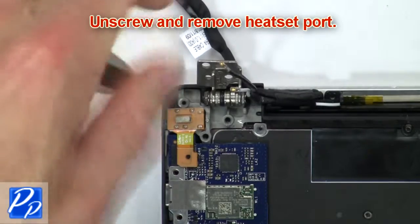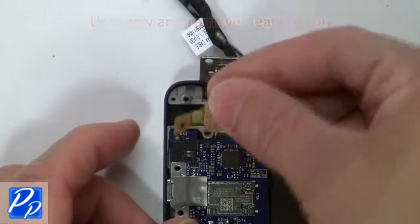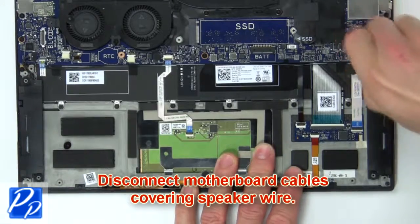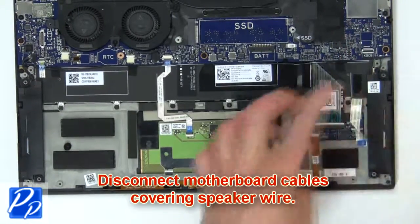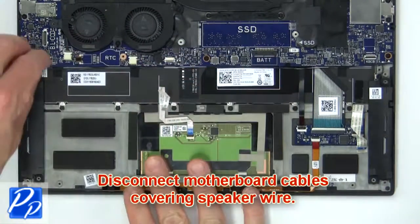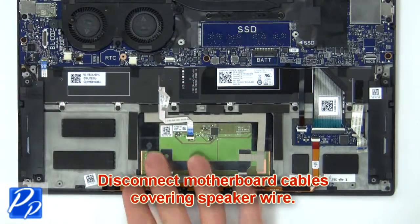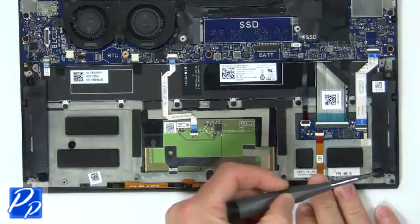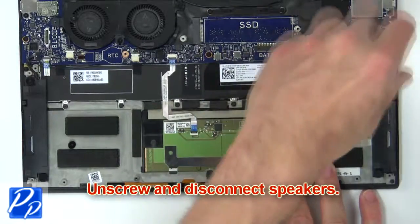Now unscrew and remove the headset port. Now disconnect the motherboard cables covering the speaker wire. Then unscrew and disconnect the speaker wire.